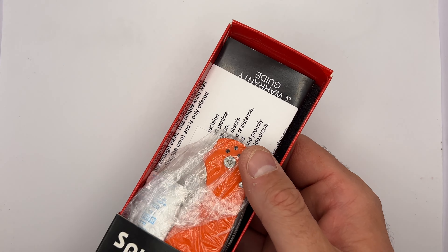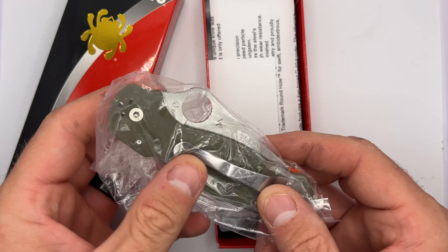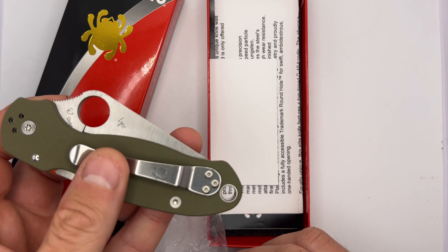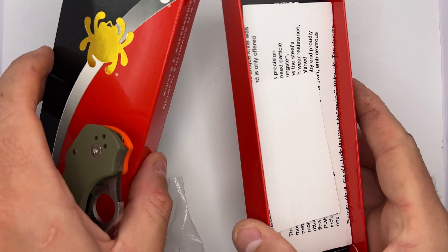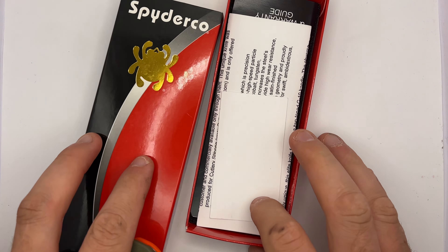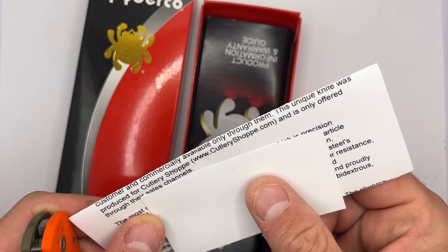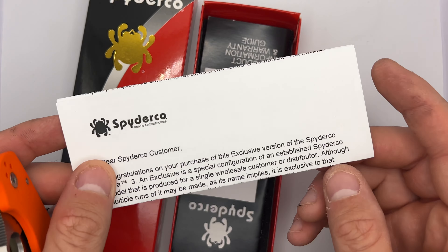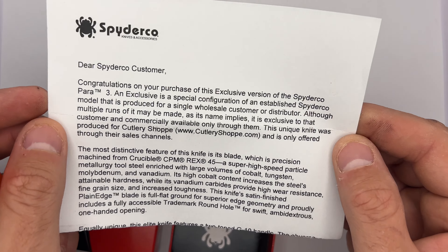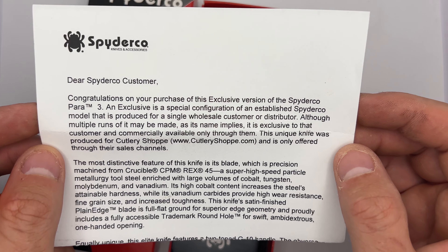Got a Spyderco here. I'm going to open it up and check it out. So basically what we've got here is a Cutlery Shop Exclusive — this one's brand new in the pack. Spyderco packs them nice as always; keeps the blades safe, never had any issues with things bumping around. Got some documents here, as you get with an exclusive, just letting you know who did it — a good marketing tool. It gives these vendors a good opportunity to market themselves. CutleryShop.com — great place to get blades.